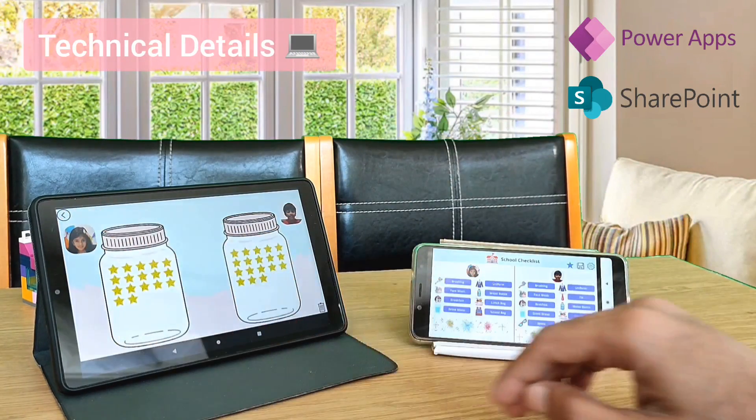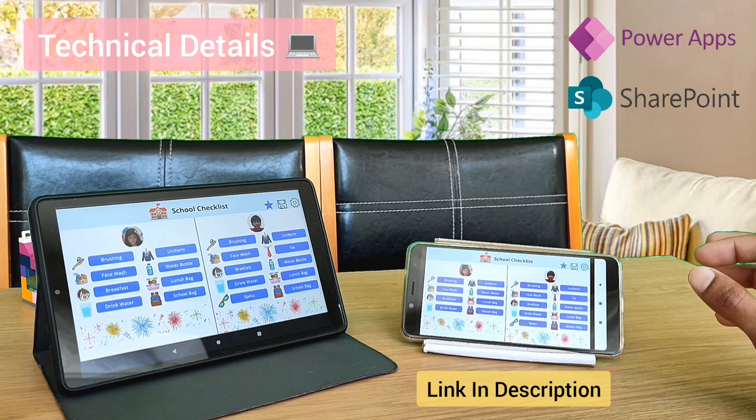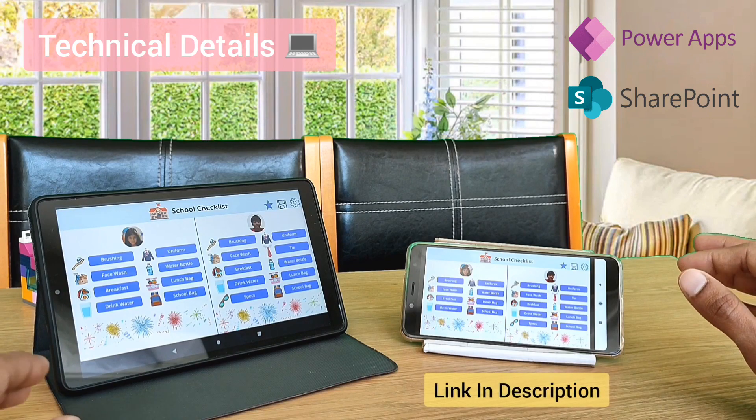I have used PowerApps as a frontend and SharePoint Online as a backend. As I mentioned, I made it completely free. Check out the video link in the description to know how you can get a free developer license and then you can start developing apps on your own.